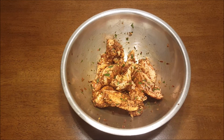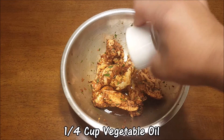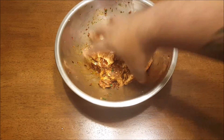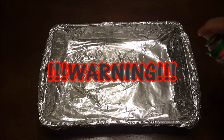Go ahead and let that sit for about an hour. After about an hour it should be ready — nice and marinated, ready to go in the oven. Just go ahead and add one-fourth cup of oil so it gets nice and crispy in the oven. I like it crispy because I'm not frying them.